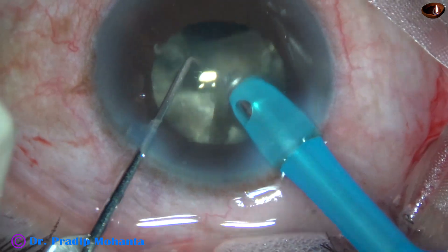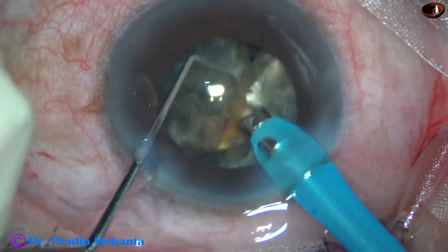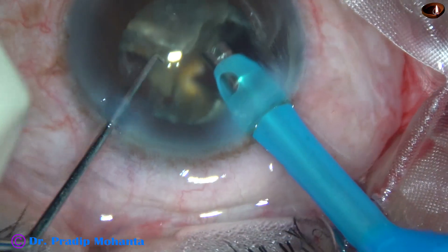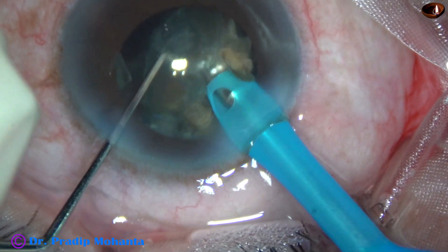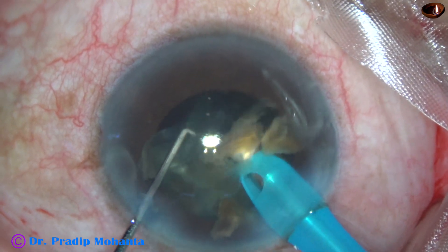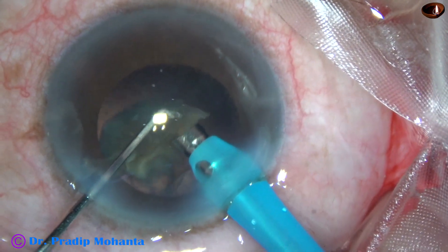I am emulsifying the nuclear pieces now. Ultrasonic energy being used is 85%, flow rate is 45 ml per minute, and vacuum is 450 mmHg. Two large fragments are still there. This fragment is being divided into two smaller pieces. The ultrasonic energy is in continuous mode, but I am using it only when I am going to emulsify something — intermittently. And watch, there is no wound burn.